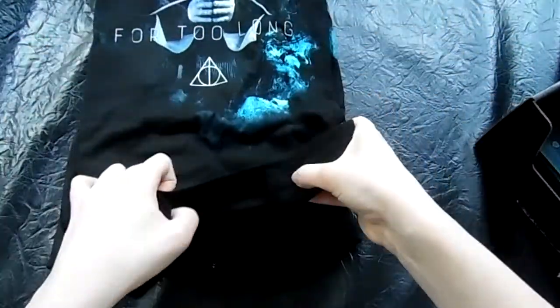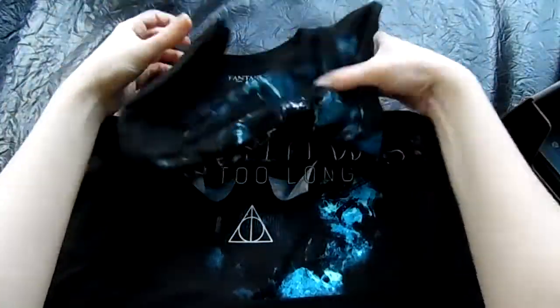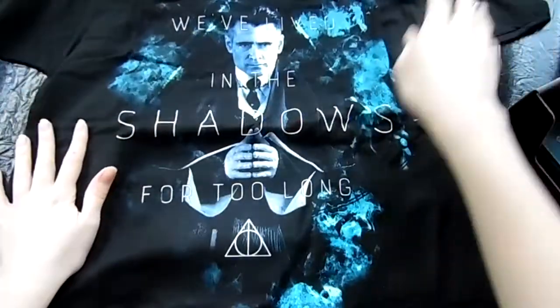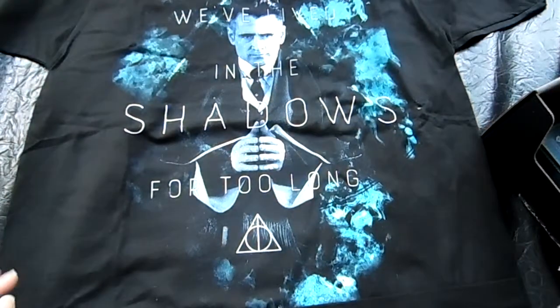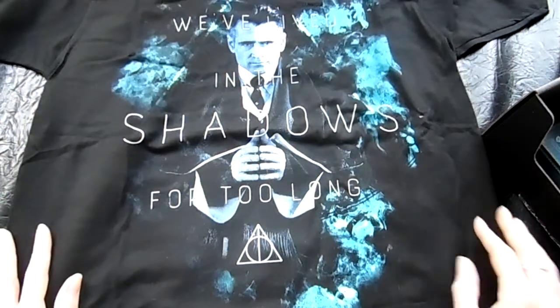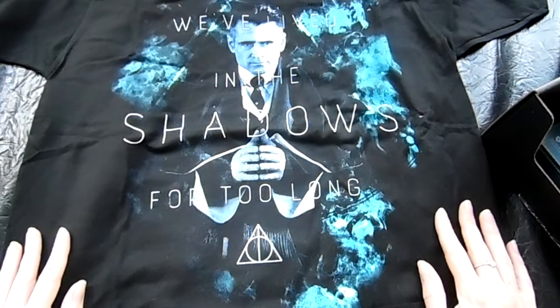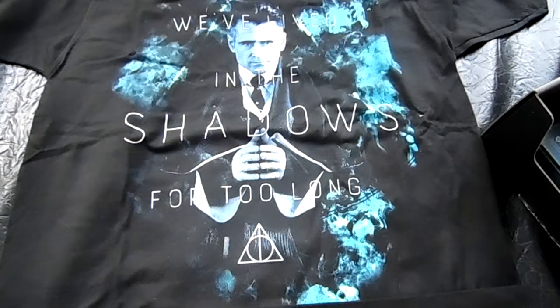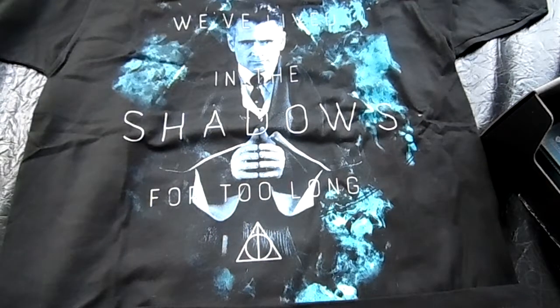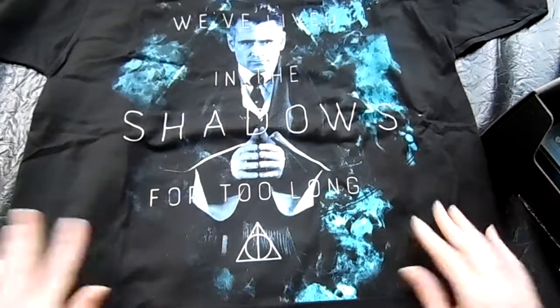One right up on top is of course the shirt. It is a black shirt. It's a fantastic piece. 'We've lived in the shadows for too long.' I'm glad they did this version of him versus the version after the Revelio spell. It's in my color scheme of things, so let's keep that there.